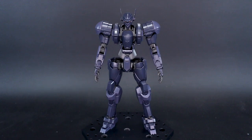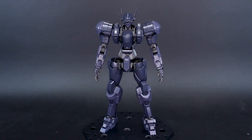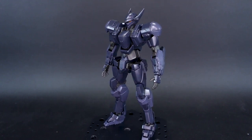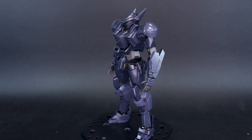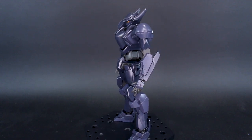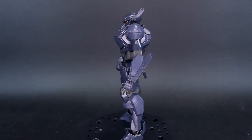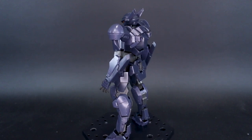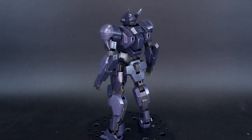Hey, what's going on guys? Today we're taking a look at the HG 1/60 scale Arm Slave MD9 Falk Version IV from Bandai's Full Metal Panic Invisible Victory line, and it's pretty awesome. If you guys have seen my past reviews on the Arbalest, the Gernsback, and the Levitine, well this is going to be very similar to that, so you kind of should have an idea of what to expect from this.